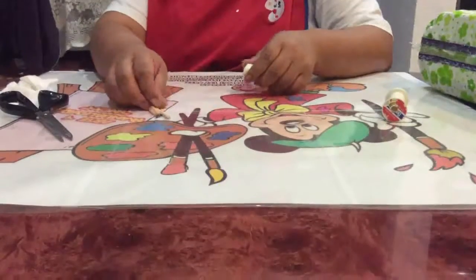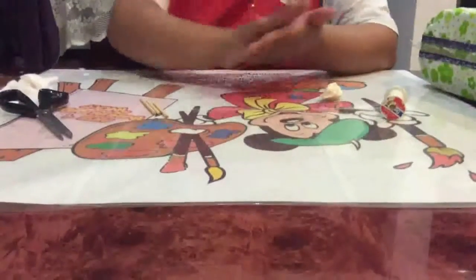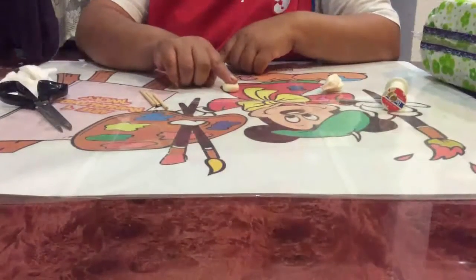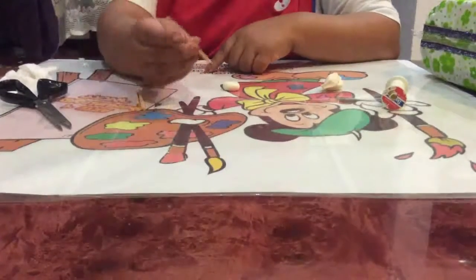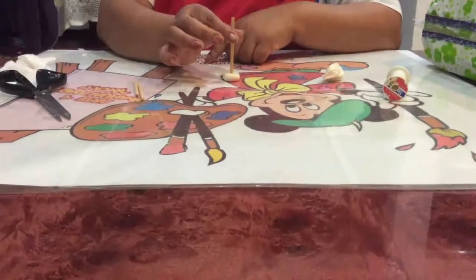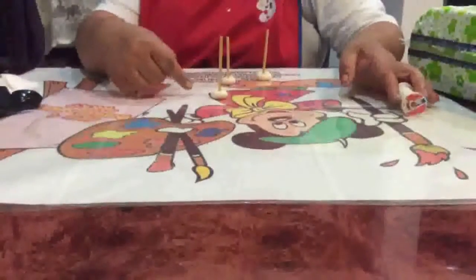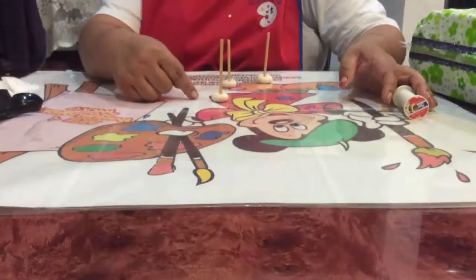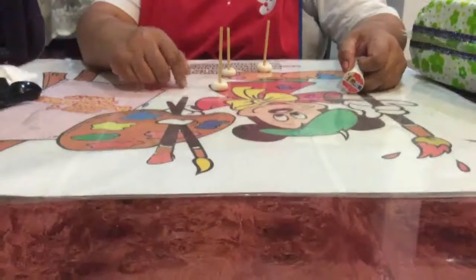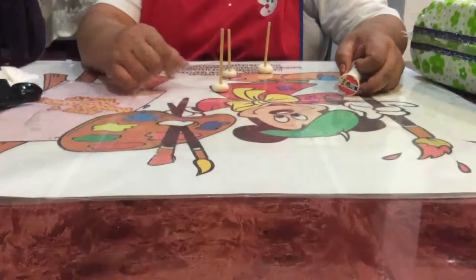Una vez que tengamos ya todos nuestros palitos listos, vamos a tomar lo que es nuestra masa flexible. Recuerda que estoy trabajando con masa de Arte y Manualidades Miki. Aplastamos y clavamos el palito aquí. Esto es para que quede bien fijo y no se nos muevan nuestros hilos. Una vez que ya hemos trabajado en nuestros palitos de brocheta y las bases para poner el hilo, vamos a dejarlo secar aproximadamente de diez a doce horas para que quede bien firme.